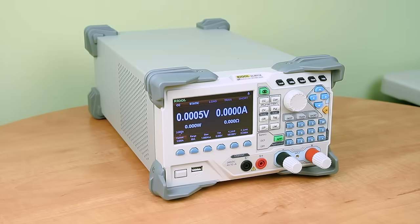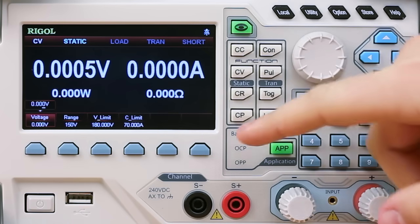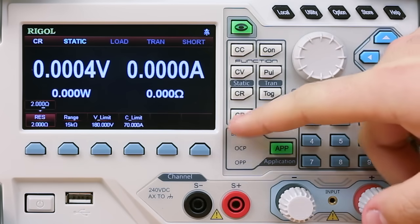The DL3000 series electronic load comes with 11 different testing modes. These include four static modes: constant current, constant voltage, constant resistance, and constant power.